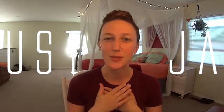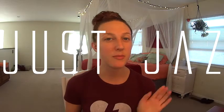Hey! Welcome back to my channel. Thank you so much for watching, I truly appreciate it. If you're new here, my name's Jazz, nice to meet you.